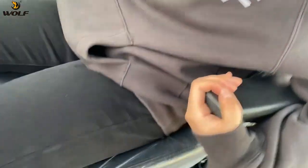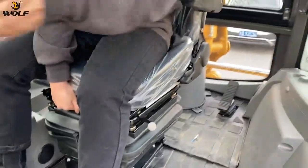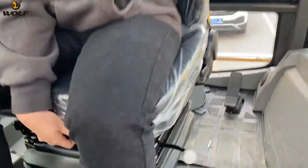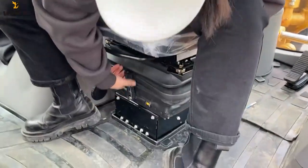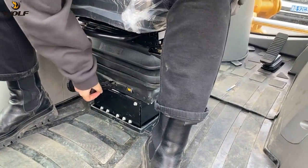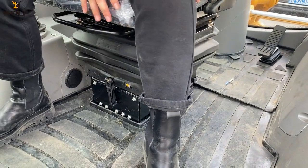The seat — this pedal we can use to control the seat going forwards and backwards, very easily. And this one you can operate to make the seat softer or harder.